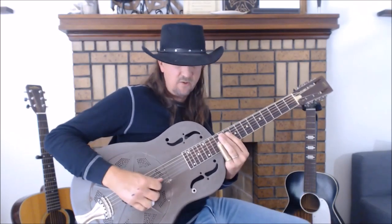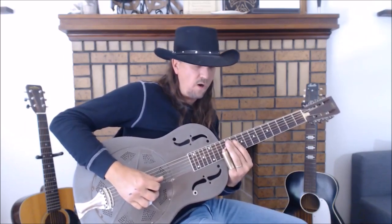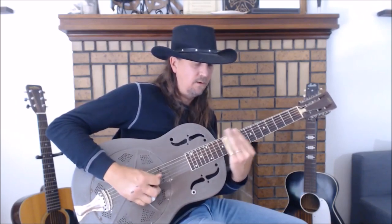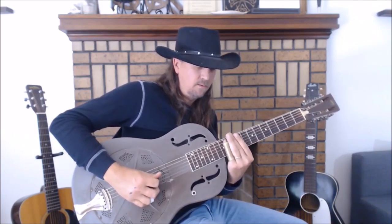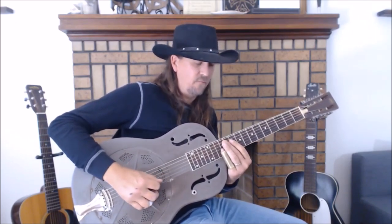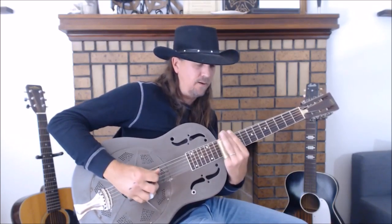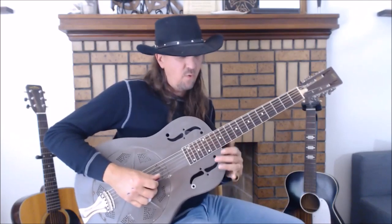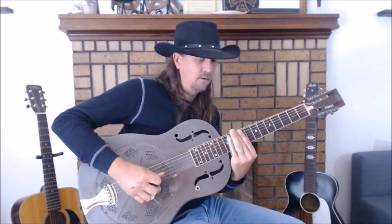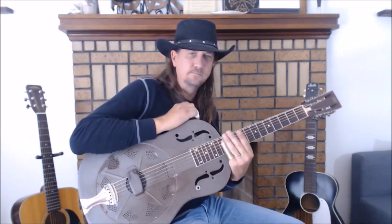Then the very last phrase, starting on the 12th fret of the 2nd string — I believe we start on a downbeat there. Let's try that together one more time. And then the outro.